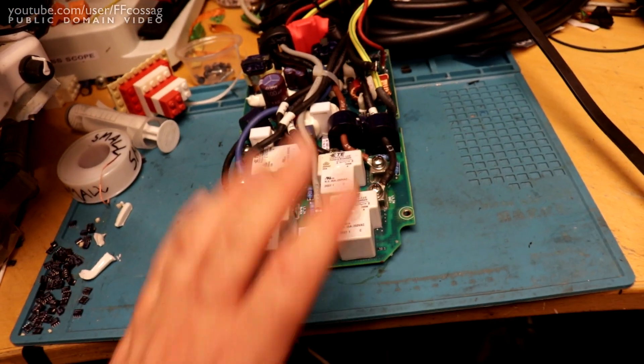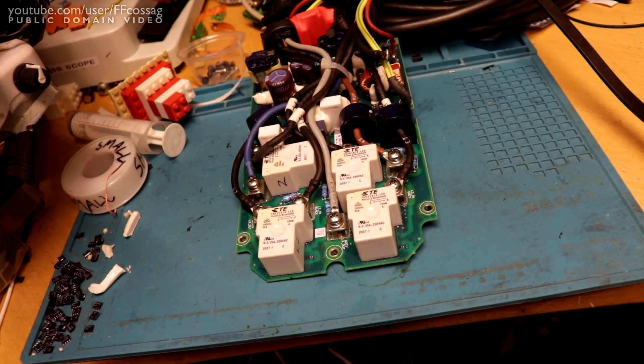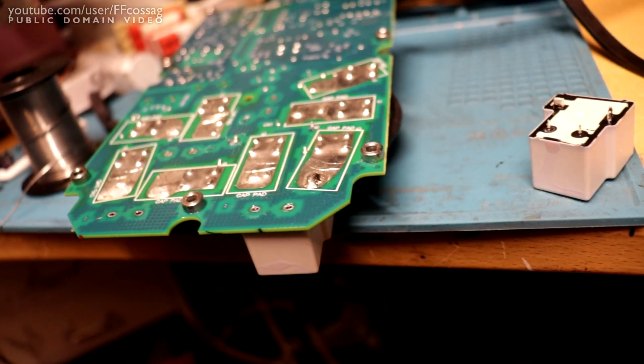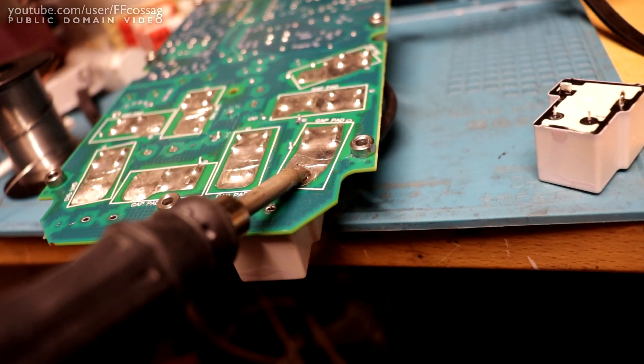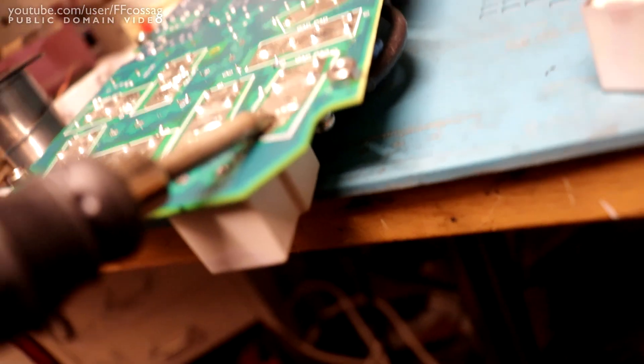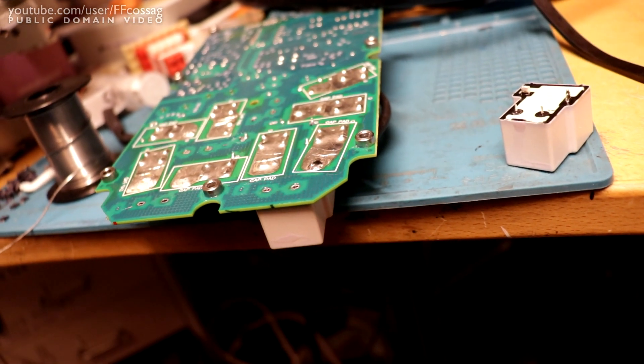I've got the relays marked. Let's get this board nice and hot and toasty and get these relays off. I think our answer might be upon us - listen to this, it's sizzling at us. So I think there's a ton of water stuck underneath the relays.